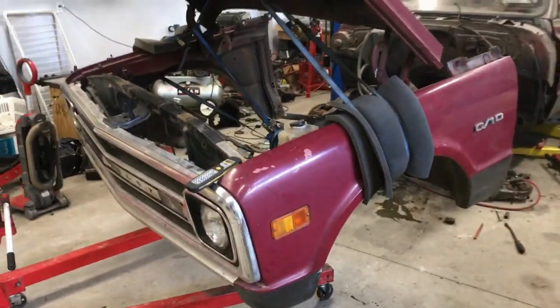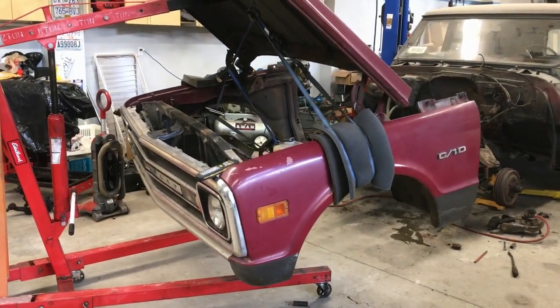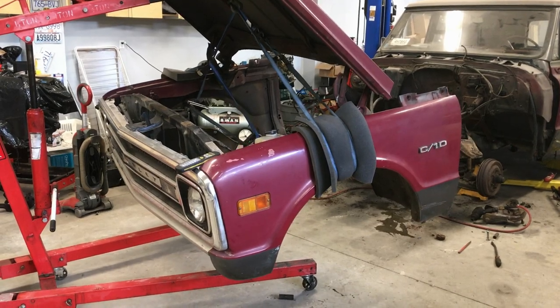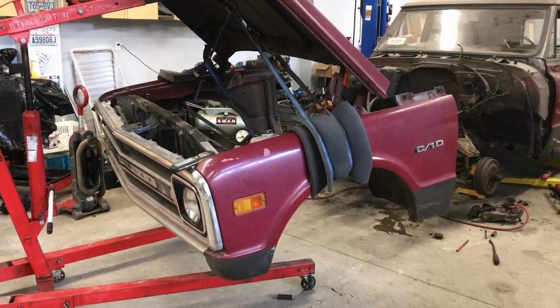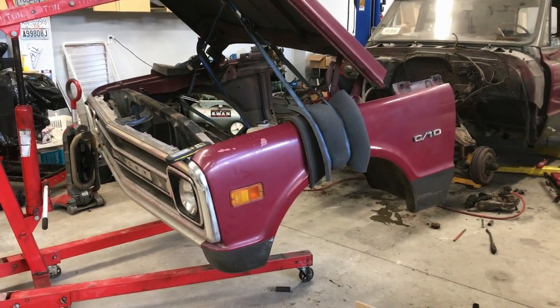Do you want to do it yourself? Probably not, but it's Sunday afternoon. That's a pretty cool pic of the front end wobbling like that. But yeah, you can do it yourself. No problem. Just get it done.